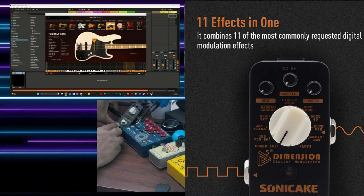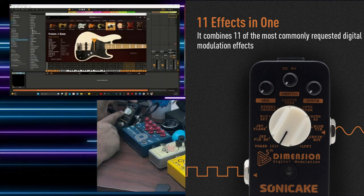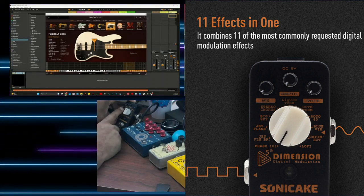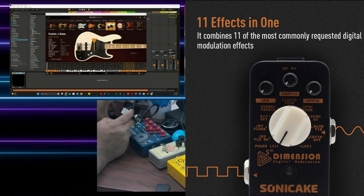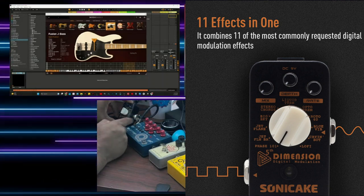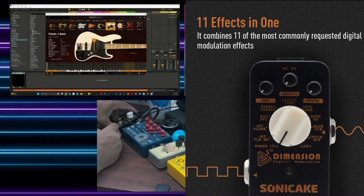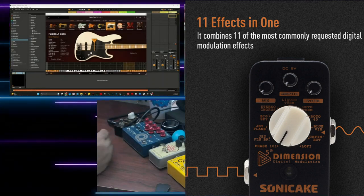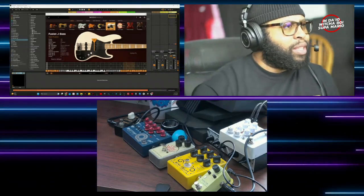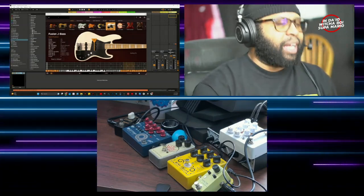This little thing is from Sonic Cake and this is a modulation mini pedal. You get a lot of different effects in here: a phaser, a flanger, two types of flangers, a rotary effect, stereo chorus, tremolo effect, two tremolo effects, another rotary-type effect, vibrato, a wah-wah type of sound, and lo-fi. We may use the lo-fi on here to see what we can get out of this sound. So yeah, these are the pedals right here — I hope you guys are ready to have some fun, so let's go ahead and play a little riff.